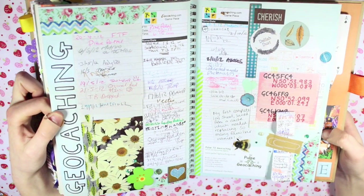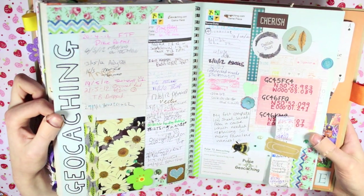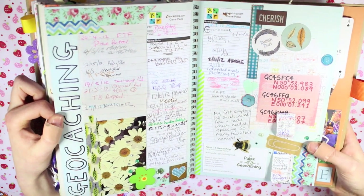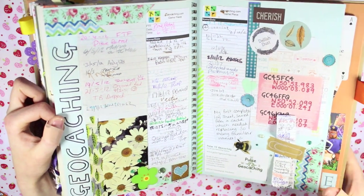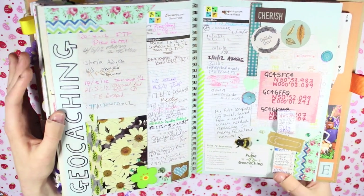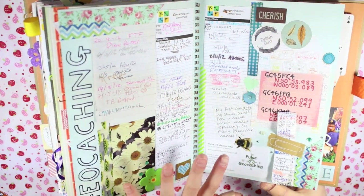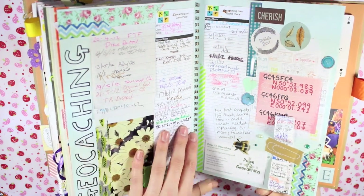I don't know if any of you geocache at all - I'm not going to explain it right now, Google's probably better at that than me. But if you do know what I'm talking about, these were some of the logs I got from my geocaches and I decided to keep them and stick them in here - I've kept it nature-themed. This was one of my earlier pages that I've gone back to later on and added to.